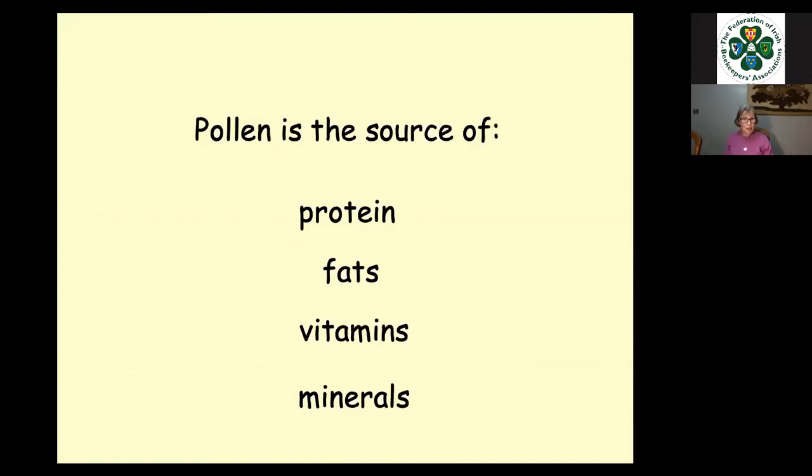It is important to have mixed pollens because pollens are not all the same — some are better than others. You're all aware of dandelion pollen, which is a good source in early spring, one of the earlier ones that bees really work hard at. But the pollen is not terribly good — it has a couple of amino acids missing from it. So they need other things as well.